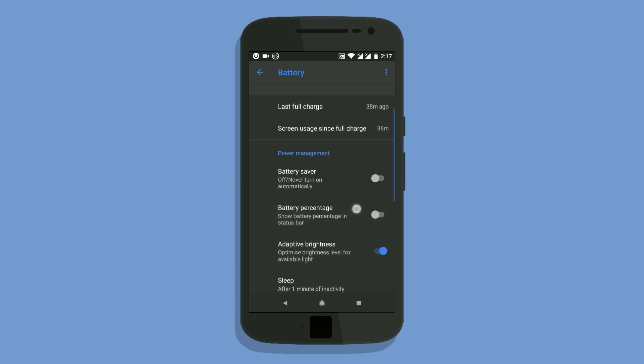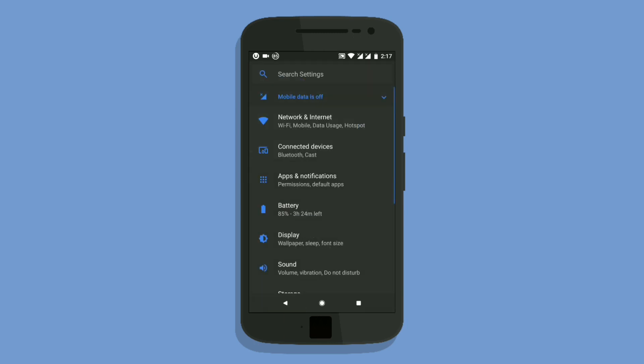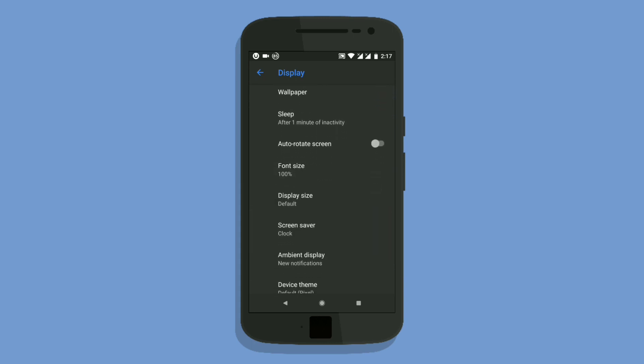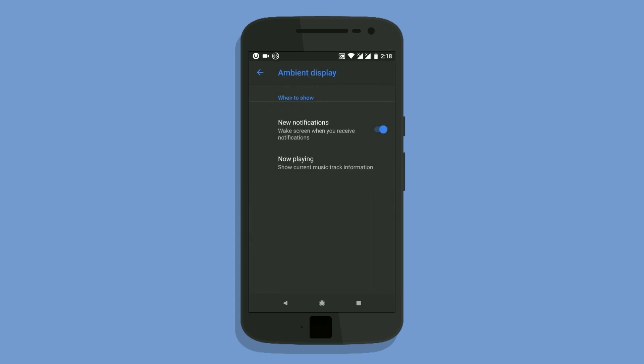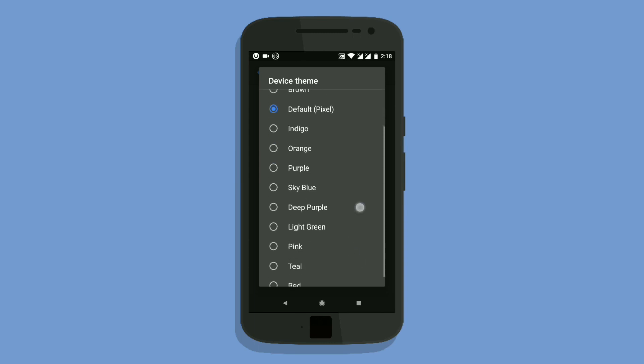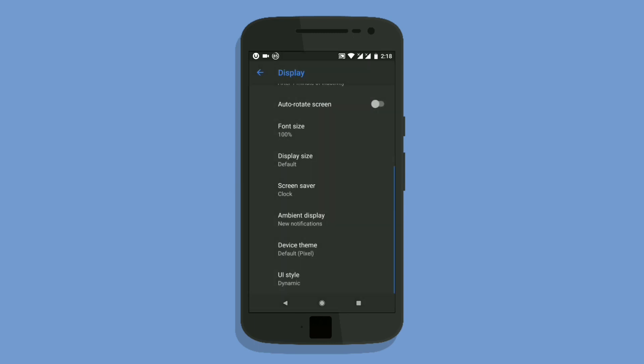I'll show you the statistics on the battery — like screen-on time and charging time — later in this video. Now let me show you the remaining features. We have the ambient display like the Moto display, and we also have a device theming option.